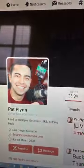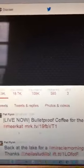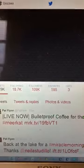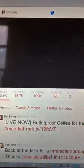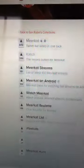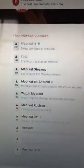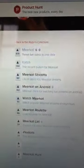Earlier on today I was watching a Meerkat hosted by Pat Flynn. Some of you might know Pat from Smart Passive Income. On his conversation he shared a tool — in fact it's a platform called Product Hunt. Product Hunt shares information about new tools, and you'll find them at producthunt.com and of course on Twitter as well.